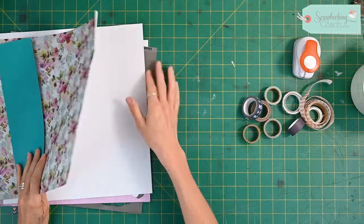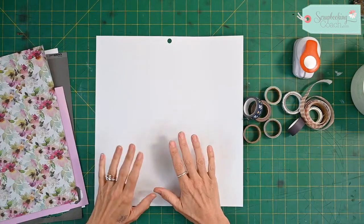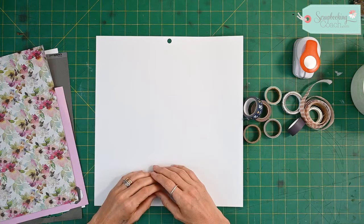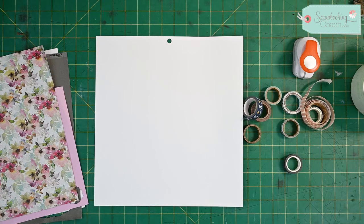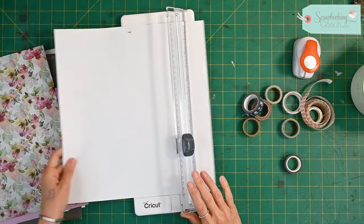The first one I'm going to show you is just really making patterns that you can then use either as embellishments on your page or as a different colored cardstock. One of my favorite cardstocks that matches anything — but in particular I love how it looks with floral pages — is some stripes.